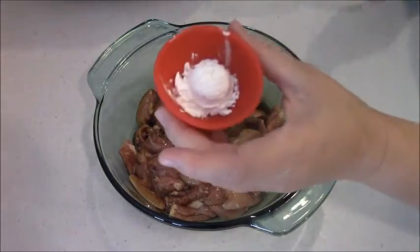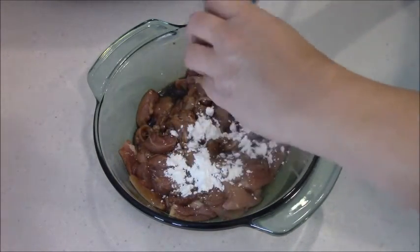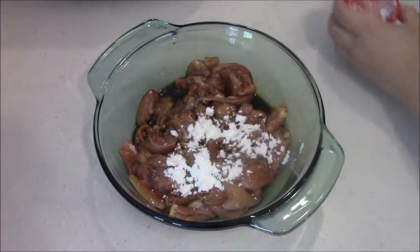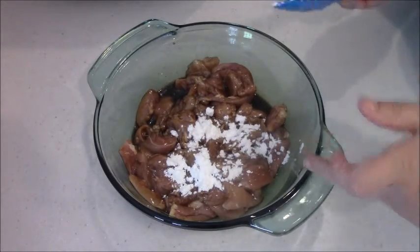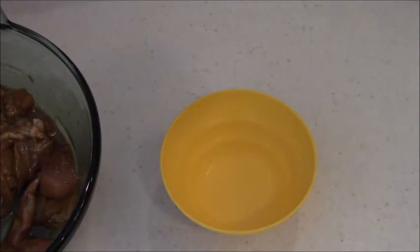Here's the cornstarch. I'll put the recipe down in the description in case you miss something, or you can translate it. So let me mix that up, and then we'll go to the next step. The chicken's all mixed up — we're going to put that aside and let it sit there for a couple minutes while we make the sauce.